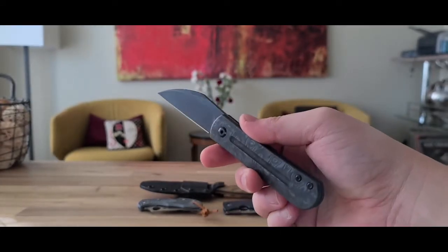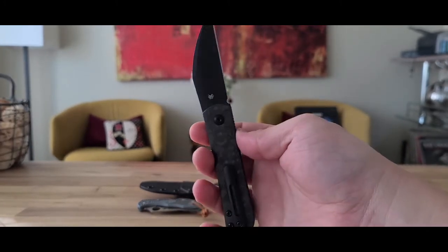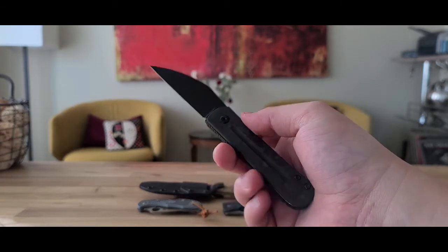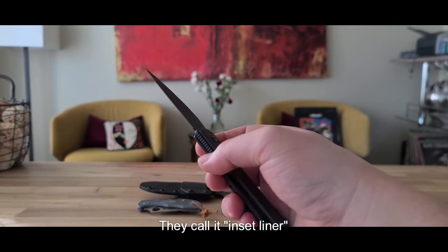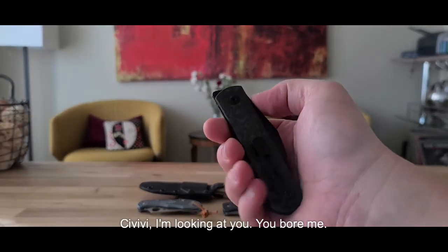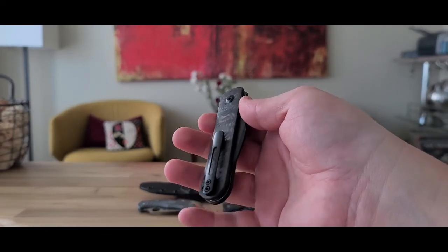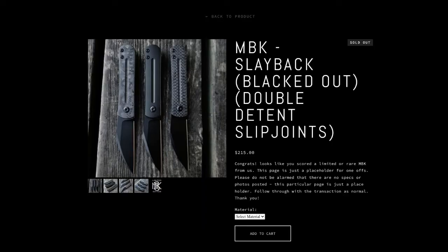This thing is really friggin cool — this is the double detent version of this knife. I know there's a flipper version that has essentially a liner lock — they don't call it a liner lock but it functions like one. Those are cool, but it's just not very unique. There are a lot of liner locks out there, so that's why I wanted the double detent version.